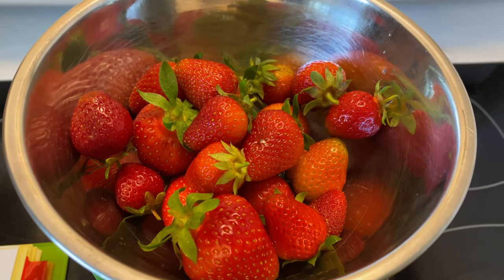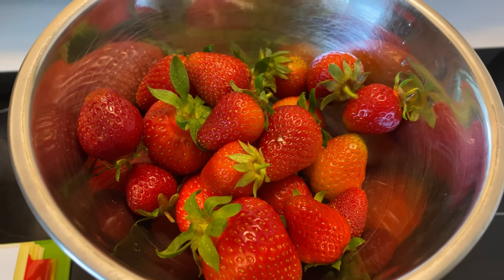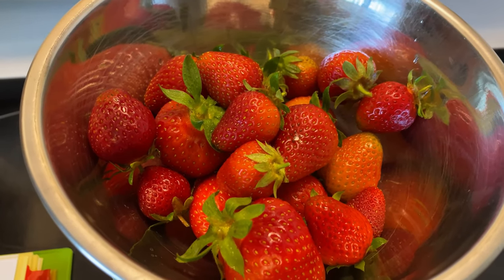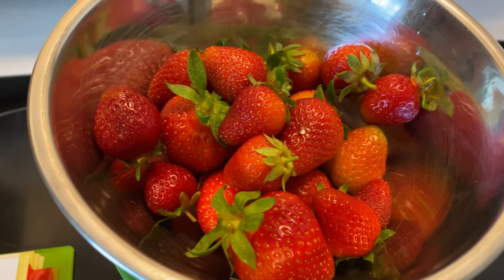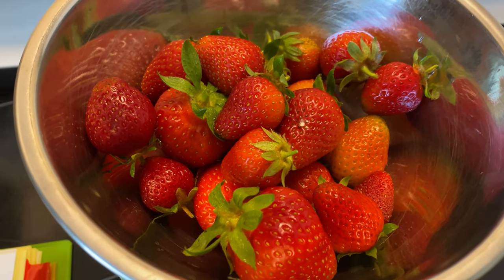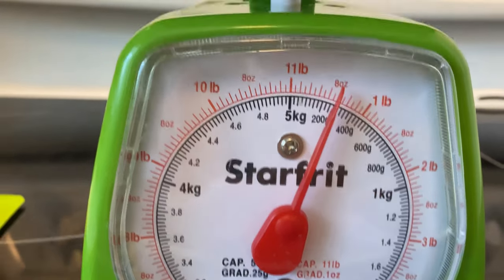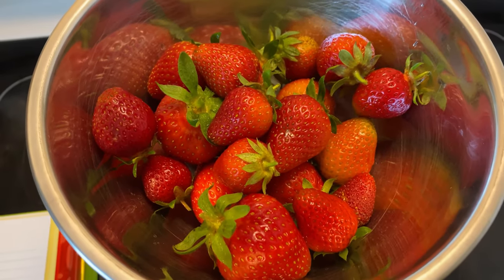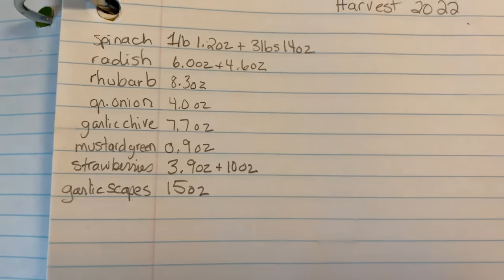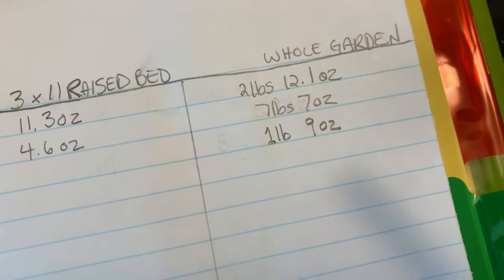These are strawberries, just the next day from the last pick. We have June-bearing strawberries that really put out for the month of June here. I try to get in early and pick a lot, because it seems to stimulate them to produce more and grow bigger strawberries. The more I pick, the bigger the harvest. Today we got 10 ounces of strawberries. With the garlic scapes and strawberries, I got one pound nine ounces out of the main garden today.